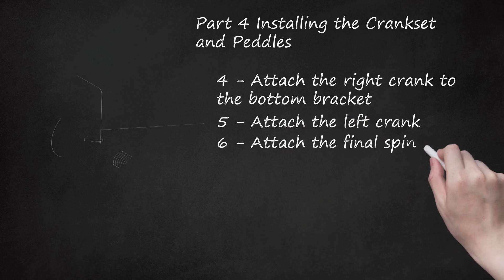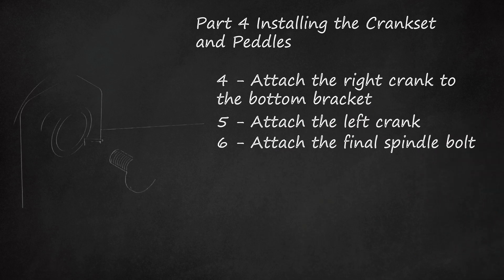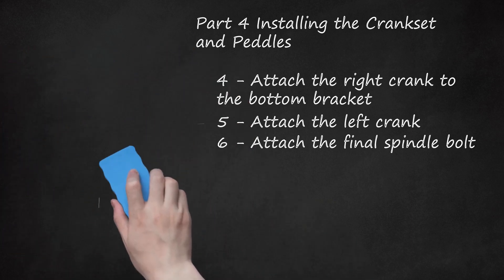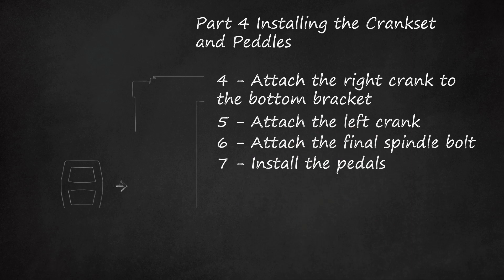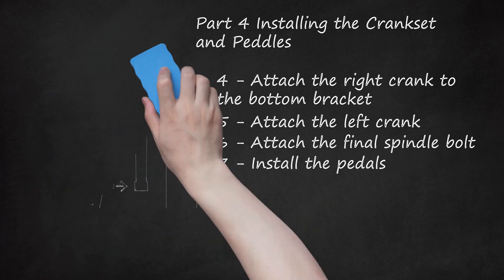Step 6: Attach the Final Spindle Bolt and tighten the bolts to completely lock the cranks onto the spindle. Check that both crank arms have approximately the same amount of clearance between them and the frame. If the clearance isn't the same, you can adjust one of the crank arms by adding or removing spacers. Step 7: Install the pedals. Start by greasing the threads of each pedal. Use either the appropriate Allen wrench or pedal wrench to attach one pedal to each crank arm, or use an open-end wrench if you don't have a pedal wrench. Look for an L and R on your pedals for guidance. The right pedal tightens clockwise, but the left pedal tightens counter-clockwise, which is the opposite of a regular bolt.